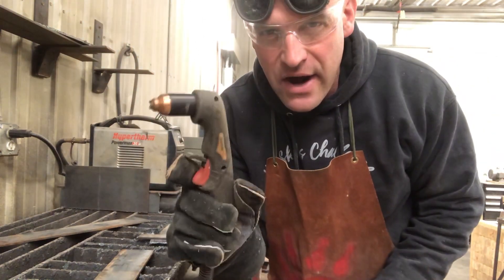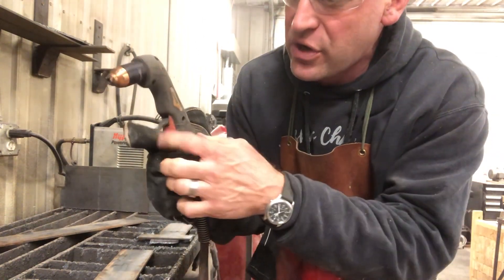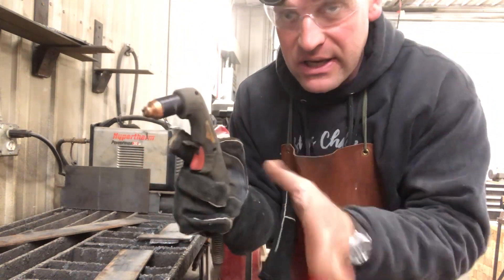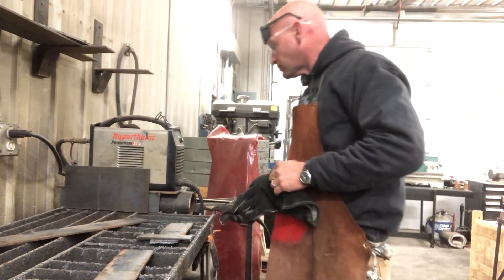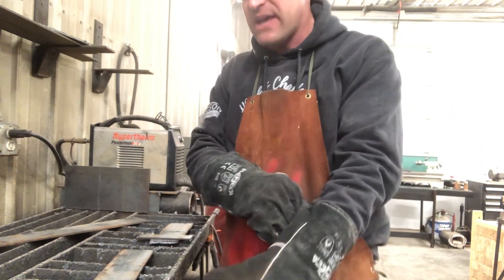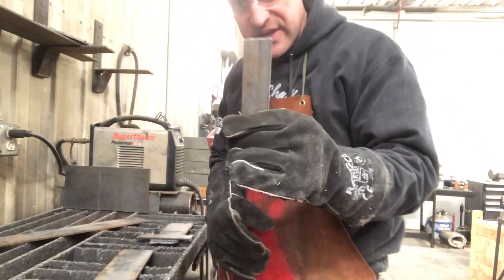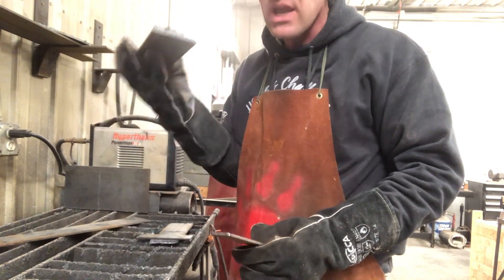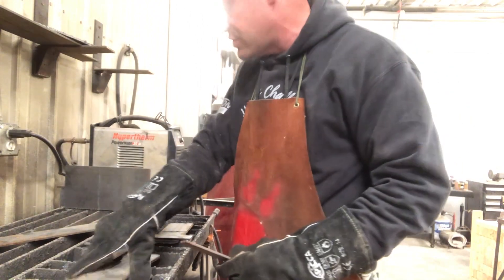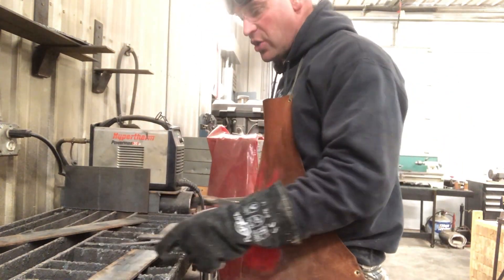You'll hear that the air is still blowing out of it after a cut. If you tap the trigger again, it'll stop the air. When you make a cut, it's best to use another piece of metal as a guide that you can just follow along with if you want a straight cut.